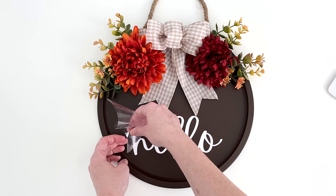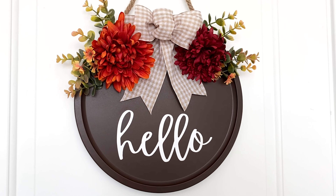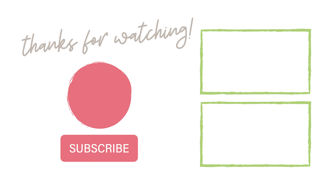Remove the transfer tape and you're done! Such an easy and cute fall sign and no one would ever know it's a pizza pan. Thanks for watching — please like this video and subscribe and I'll see you next time!